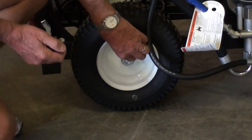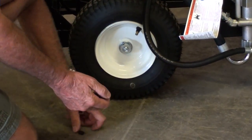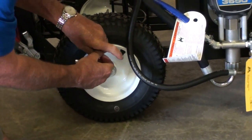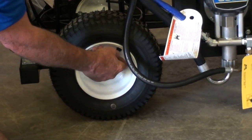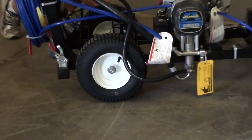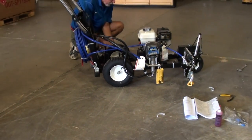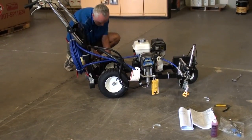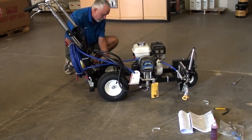Now we're checking the tire pressure, just to make sure we've got the same pressure on both sides. We've got 20 PSI there. If you've got higher pressure on one side, the machine is going to go round in circles. Now we've got 20 PSI on both sides, so we're good.